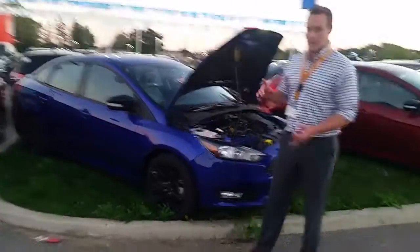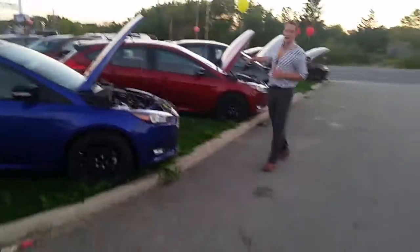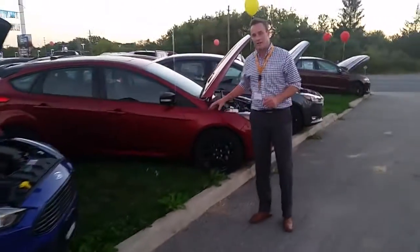You can get the black pack on any SE and you can get it on the sedan or the hatchback. A clear shot of that is this ruby red one here that's also got the blacked out spoiler on both of them, whatever choice you like.